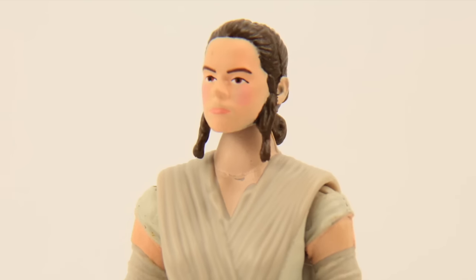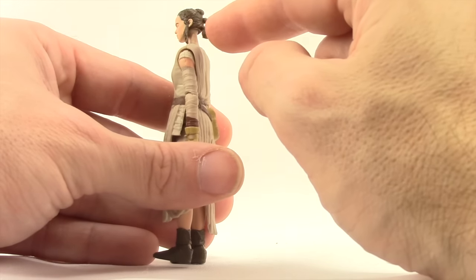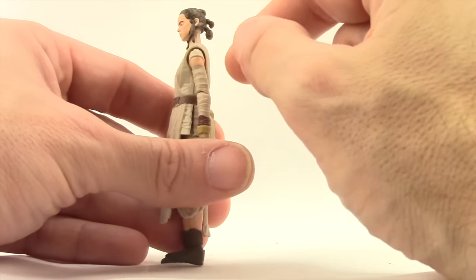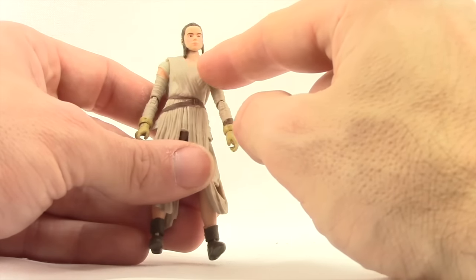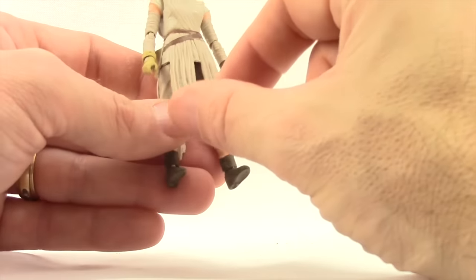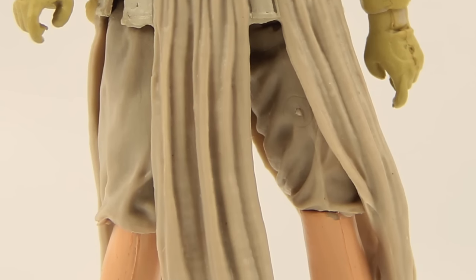I think they've gotten the likeness of the actress pretty well. The hair, the way it's sculpted, looks good — it's just done with brown paint with no wash work or anything in it. She's got the cream color for most of the outfit that she wears.